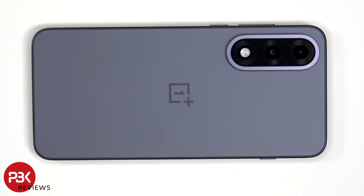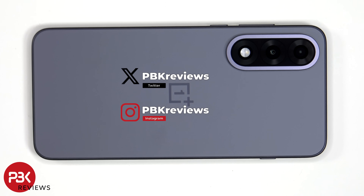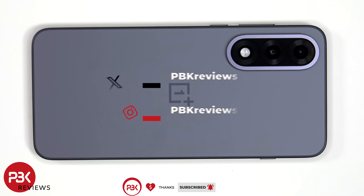This is the OnePlus Nord 5. This is the India variant, so it does have a larger battery. If you want to see more videos like this, make sure you subscribe and click on the notification bell so you'll be notified once I upload a new video. Also, if you need any tools, there are links in the description.